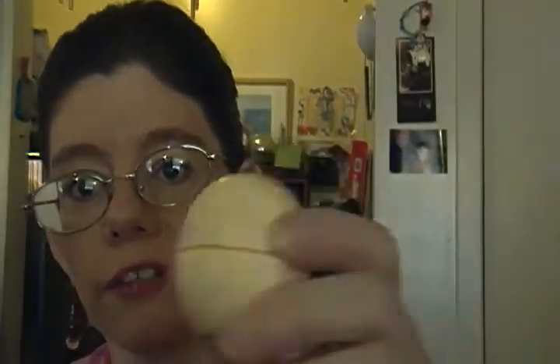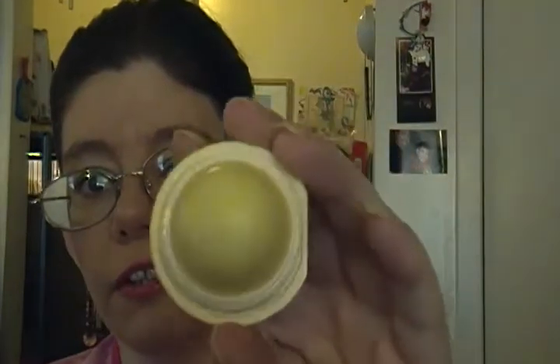For my lips, I've been using my EOS from the Wonder Collection, and this is a vanilla scent. It smells just like that vanilla candy. When I put it on my lips I just want to eat it, because I love vanilla candy — just like some white chocolate. It smells just like that.